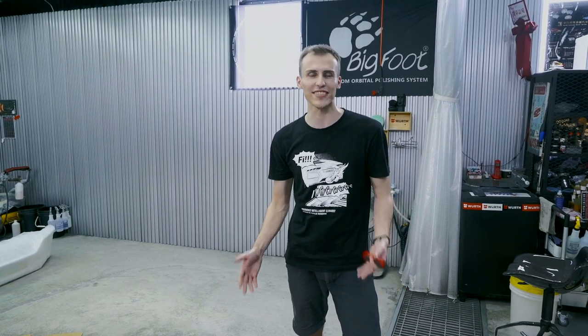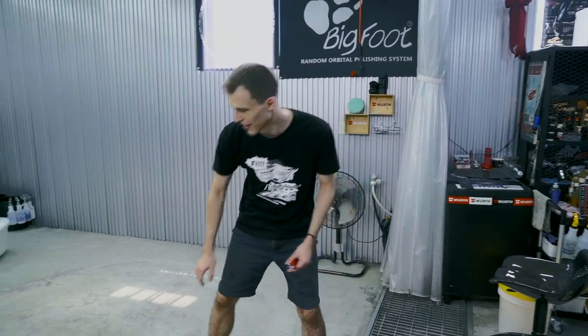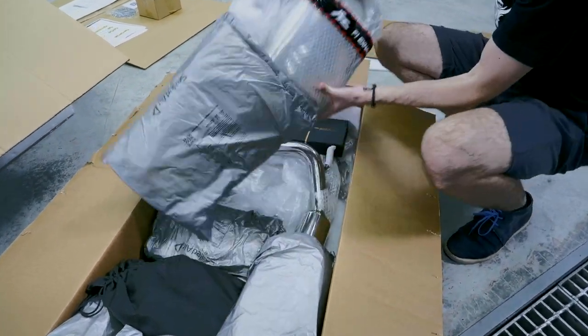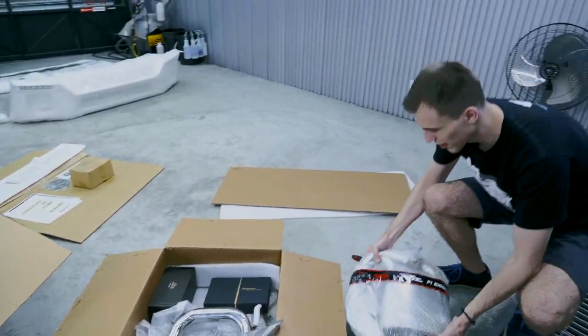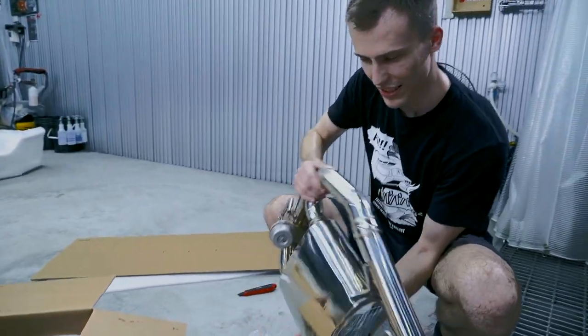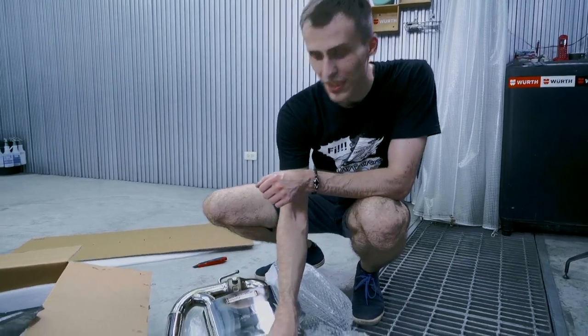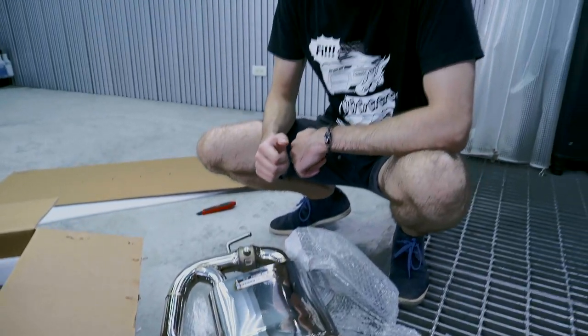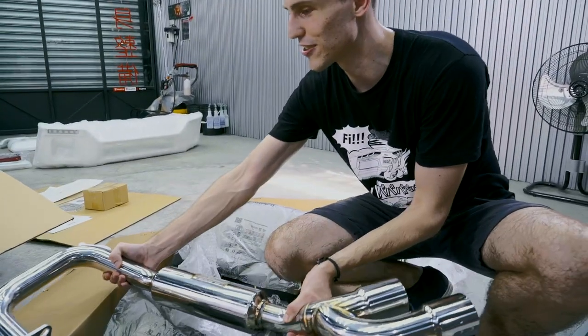Of course the G-Wagon transformation is not going to be complete without FI Exhaust. Here we have the Valvetronic version for the Jimny — we have two versions: a valve version and a Valvetronic one. So first things inside: here we have the Valvetronic muffler. It comes with special hangers that are specially designed so we can position the exhaust to the side. After the Valvetronic muffler we have the side exit pipe, which makes this exhaust very special.